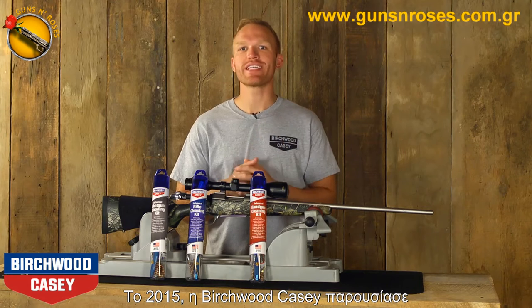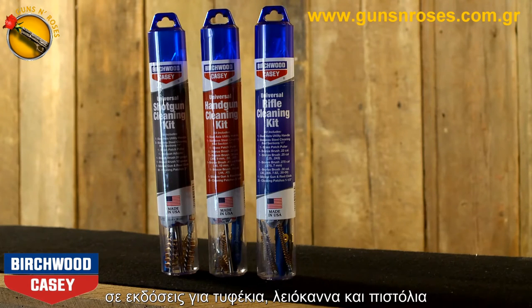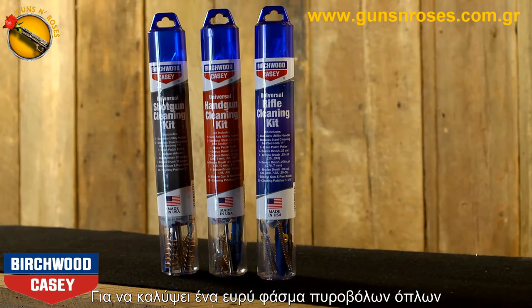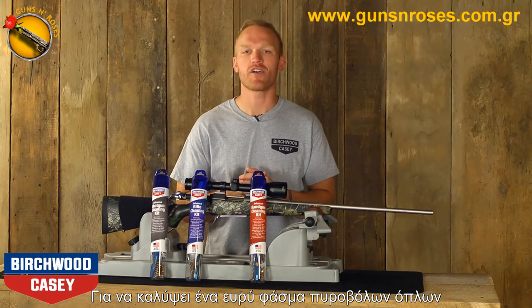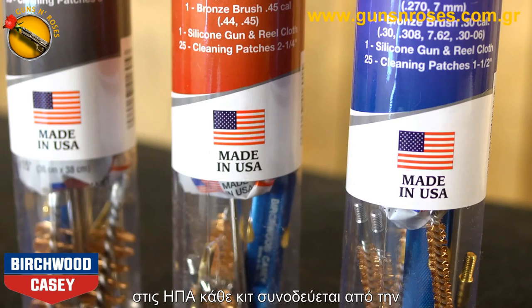For 2015, Birchwood Casey has introduced three new Universal Gun Cleaning Kits in rifle, shotgun, and handgun configurations to cover a wide range of firearms. Not only will they keep guns clean and in good working order, they're made in the USA.